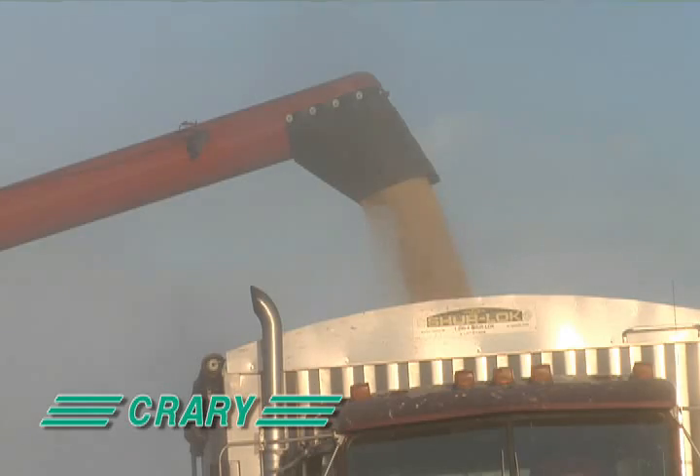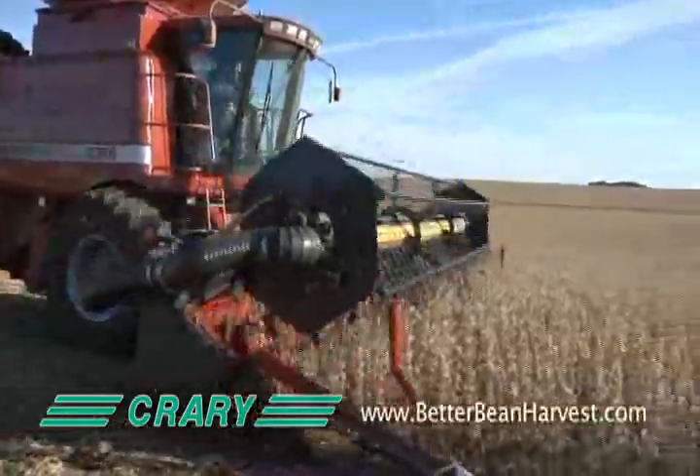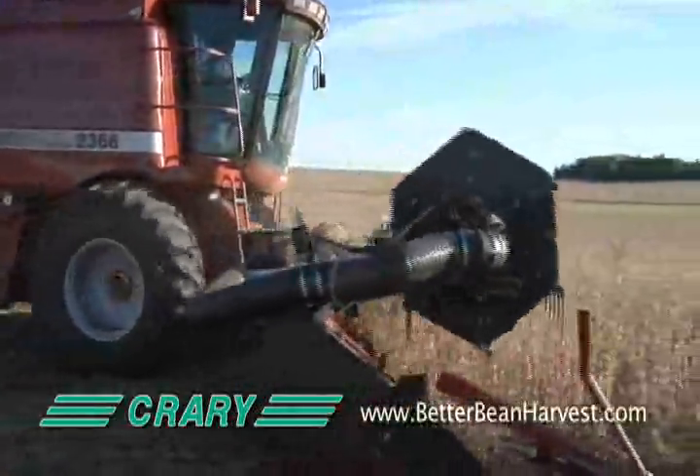In today's marketplace, maximizing your harvest is more valuable than ever. Improve the efficiency of your operation by adding a prairie air reel to your harvester today.